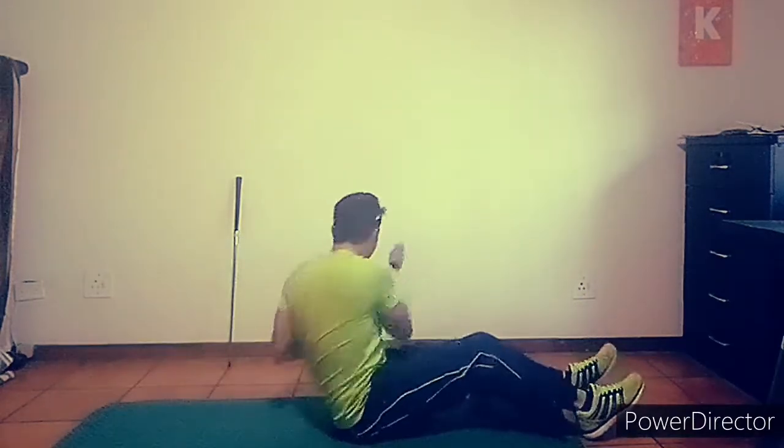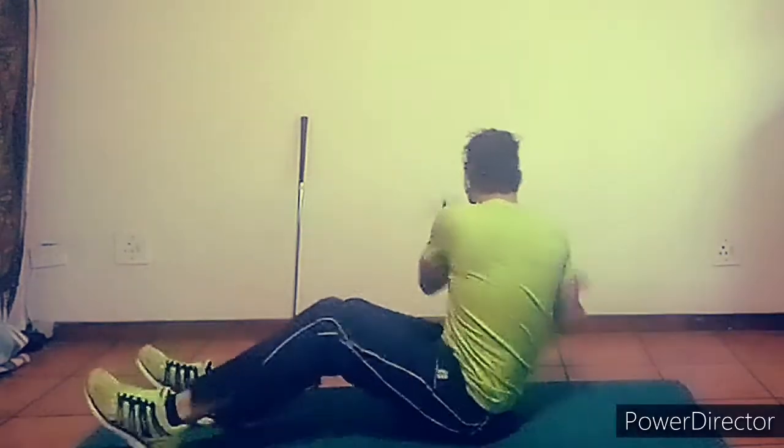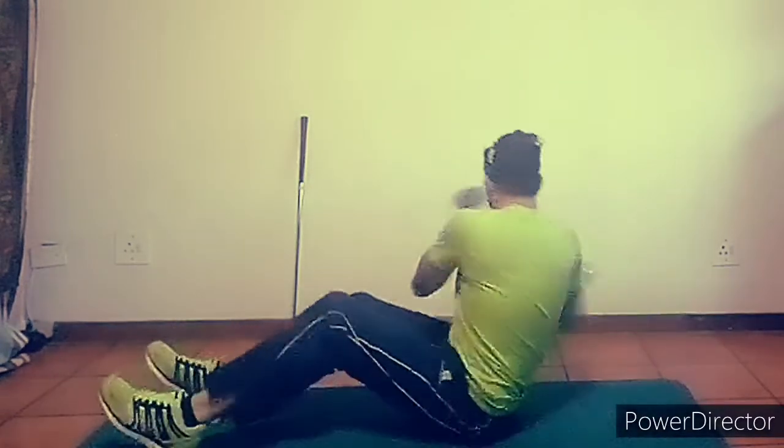What we're going to do: grab the sock, go down, do a sit-up, and as we come up we're going to throw that sock with two hands as hard as we can. Always do the other side.